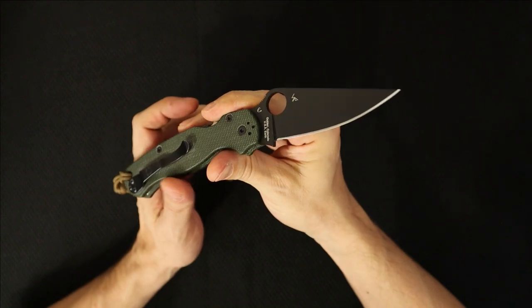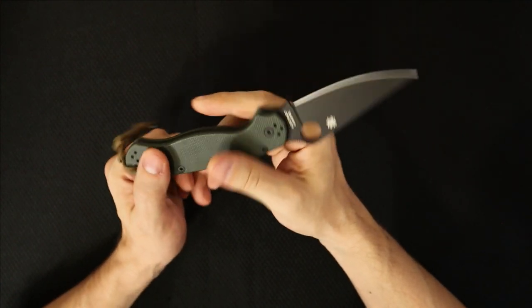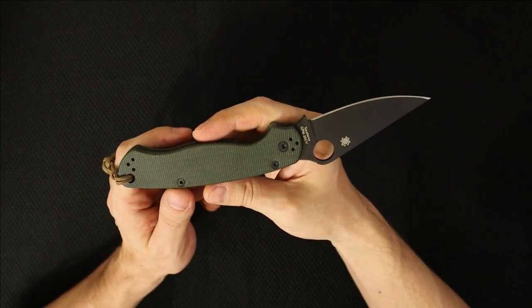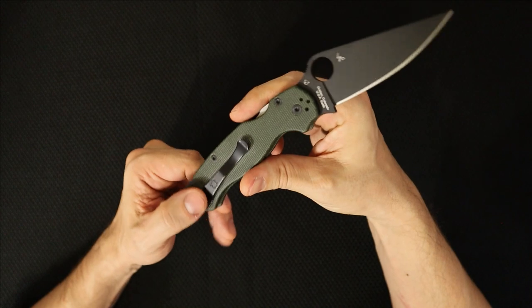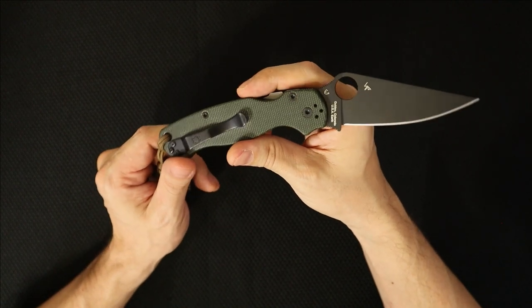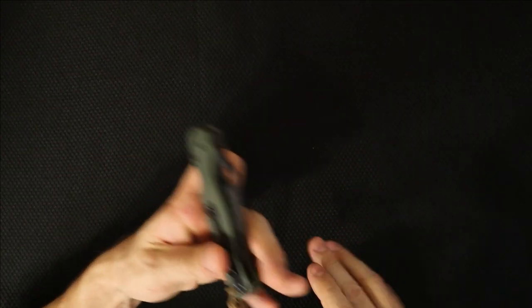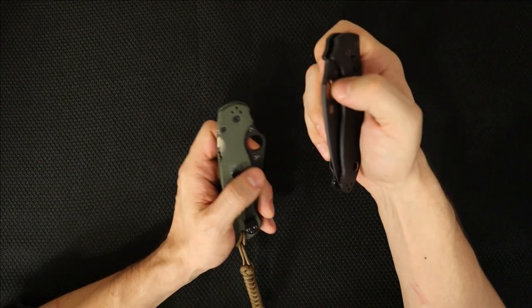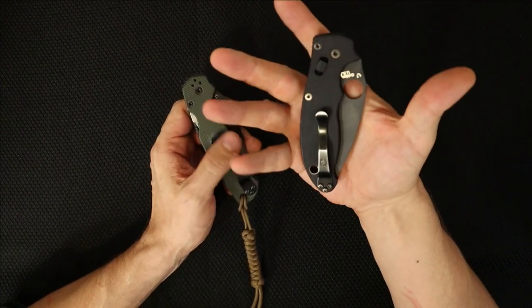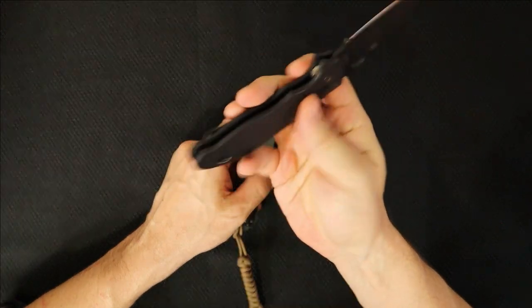We're going to talk about the Paramilitary 2 today. This is a knife that I've been back and forth about for many years. I've owned this knife four different times. And for one reason or another, it just didn't stay in my collection — this one will for sure. One of the reasons the PM2 did not remain in my collection in the past was because of the Spyderco Manix 2.